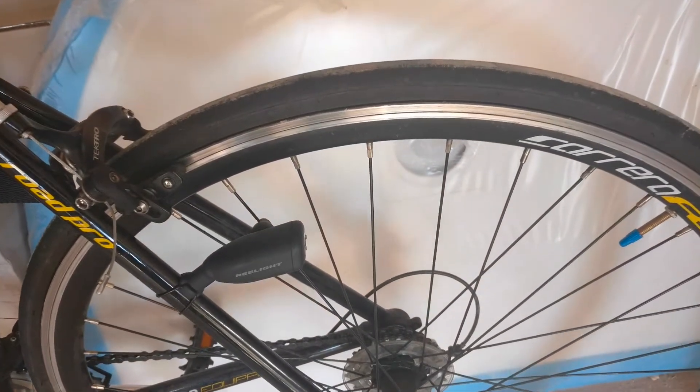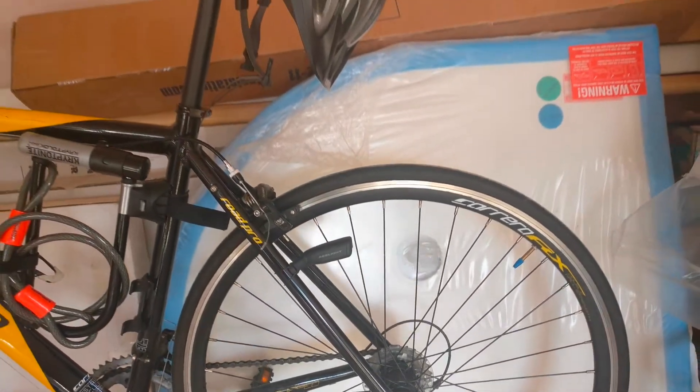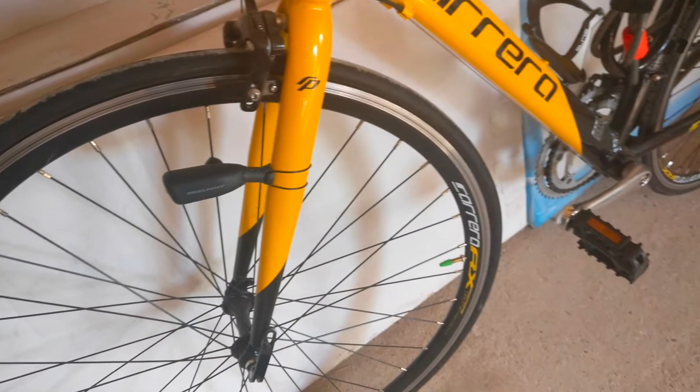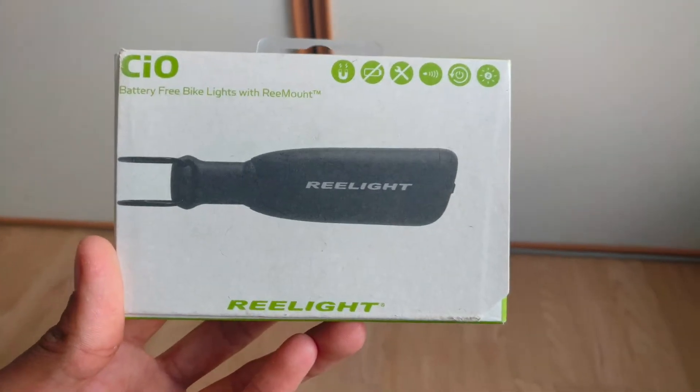Another issue is the price. They cost $48 for a set of two lights, which is more than double the price of an ordinary set, which comes for $10–20. But for this price, you are getting tougher and more energy-efficient bike lights which will never run out of battery. So in the long term, I guess this could save you a lot of money, especially if you cycle a lot.